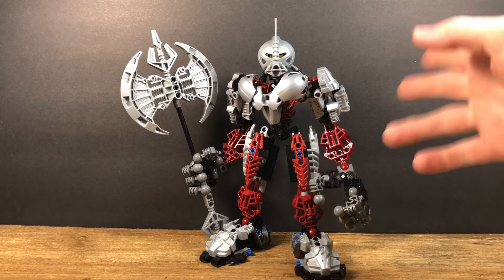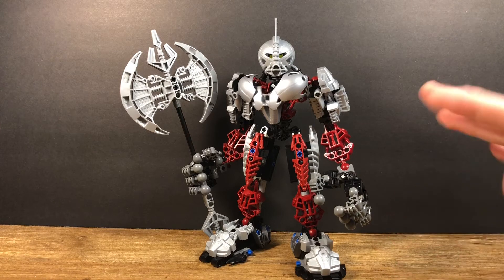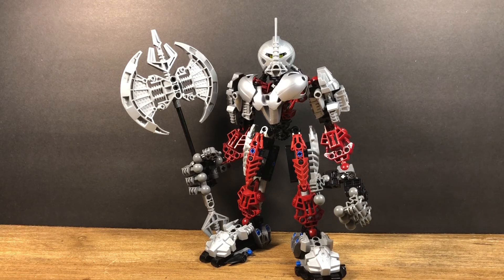I love the color scheme of silver and metro red with a little bit of black. I'll give the set a 7 out of 10. It's not the greatest figure, but he has a nice build. I like how his feet are built, his legs, his arms, and I also like the hand build. If you have the chance to get this set for a cheap price, I do recommend it — it's a great set to have in a Bionicle collection.